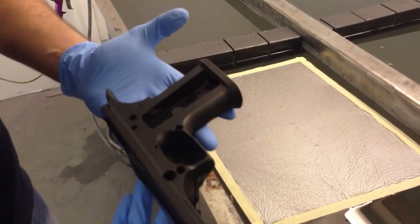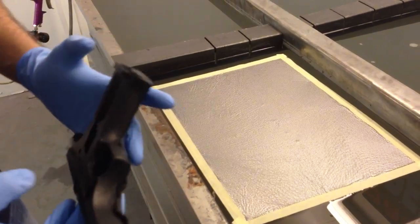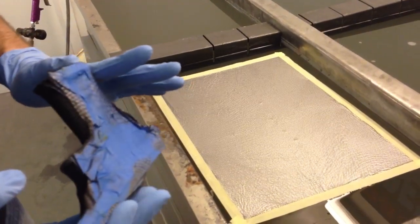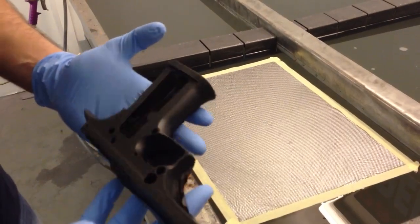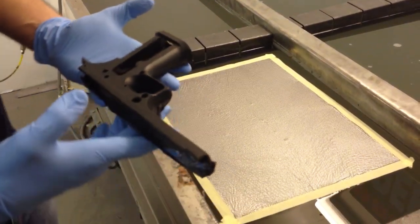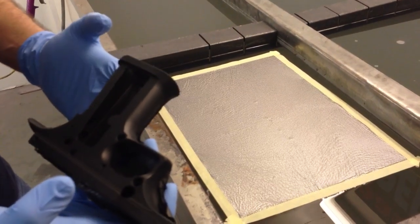I already have the part sandblasted, primered, and base coated, and we have it seamed off the middle here. I already did this other side with a carbon fiber pattern on this same item. We need to seam it down the middle and do it in two separate dips. This way we're not going to have any stretching or distortions in the pattern, since it's a very symmetrical pattern.